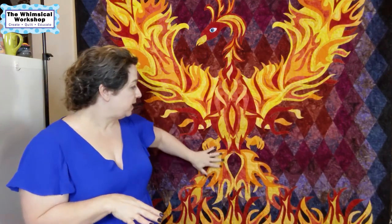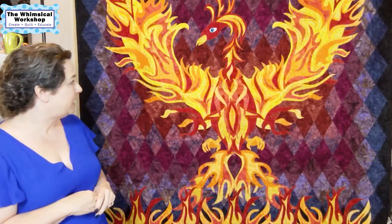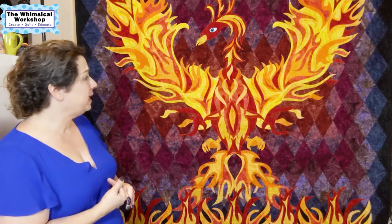Originally she had lots of different colors, but right now she has just six — reds, oranges, yellows, and golds. I wanted it to be an impactful quilt.